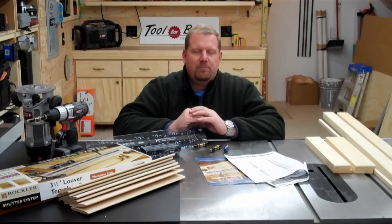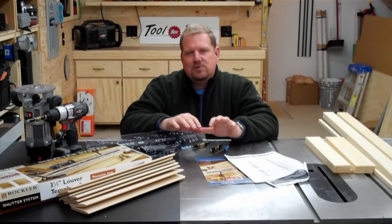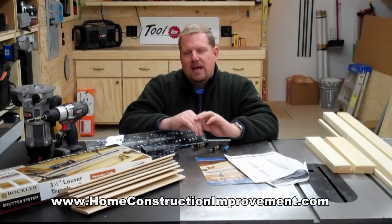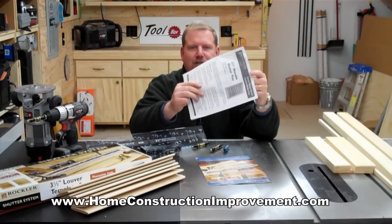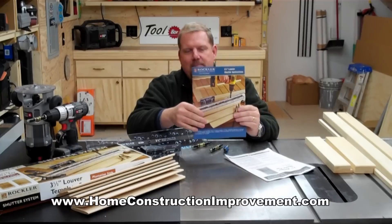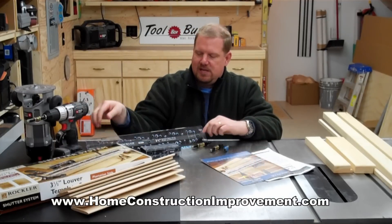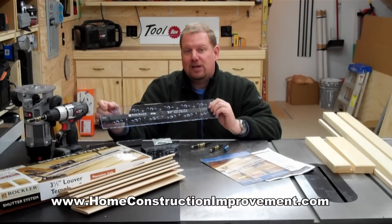It's really simple. You take some measurements of your window, go online to Rockler's website — they have this really easy-to-use calculator. You enter in the window dimensions, decide what type of shutter you want, what size louvers you want, and it gives you a complete set of blueprints. I built a set of shutters for the workshop here, entered all the dimensions, and they gave me all the blueprints plus an easy step-by-step guide and a kit with great jigs that help you build shutters that look extremely professional.